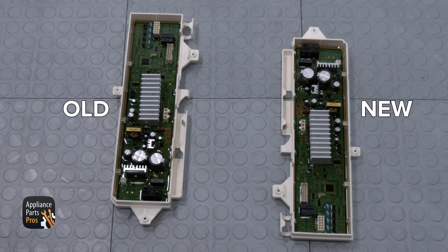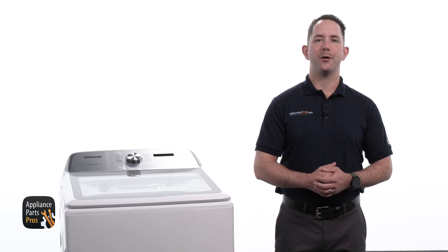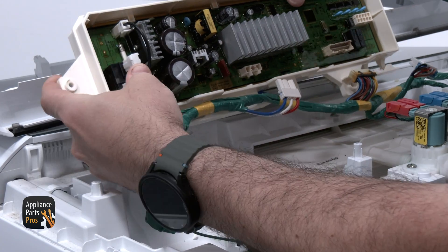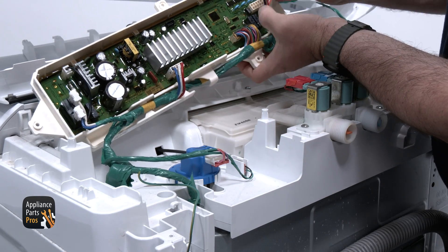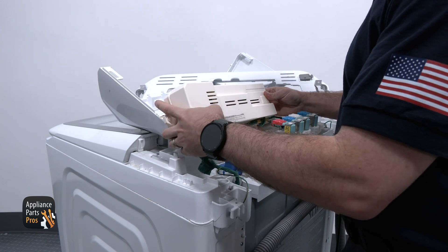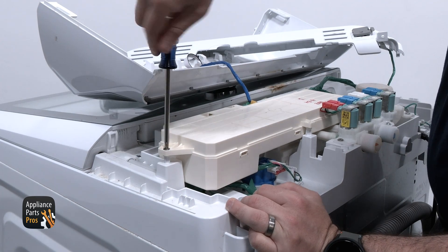Here is the old main control and here is the new one. If you have already got one, great! If not, you can pick one up at AppliancePartsPros.com. We are connecting the wires onto the main control, referencing the picture taken as needed. We are grabbing the main control cover and securing it to the back of the main control assembly, then securing that in place with the screws that we removed earlier.